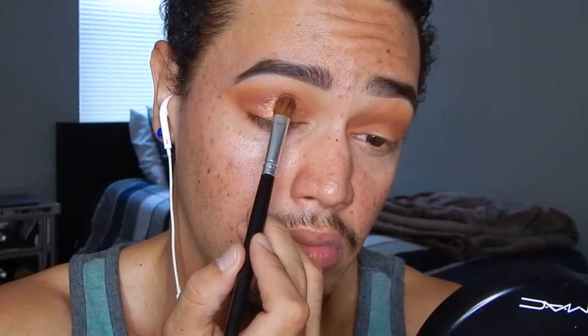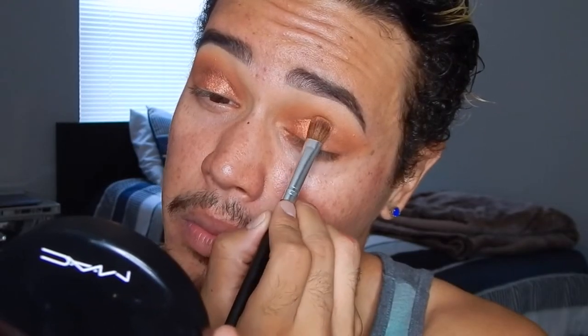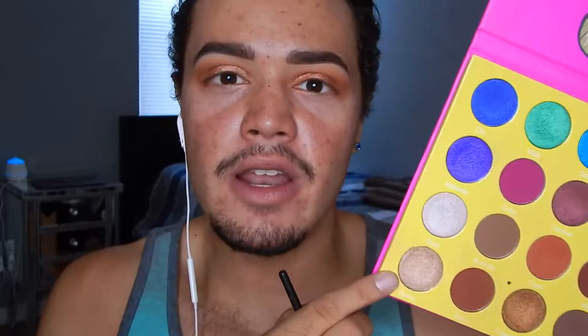Now I'm going to take Brash — this beautiful copper shade at the top of the palette — and apply that right on the lid. I'm taking a little bit of Morphe setting spray to spread it up so the color is more intense. Then I'm packing a little bit of Dia right where I applied the copper to make it a little bit brighter.